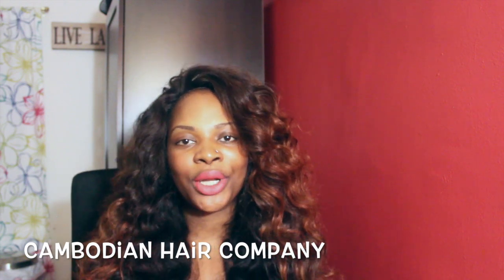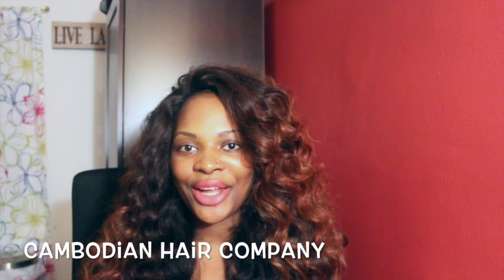Hi y'all, thanks for tuning in to Got Me A Beauty 101. My name is Min Sada. Today I'm doing a one-on-one review on my Cambodian hair company.